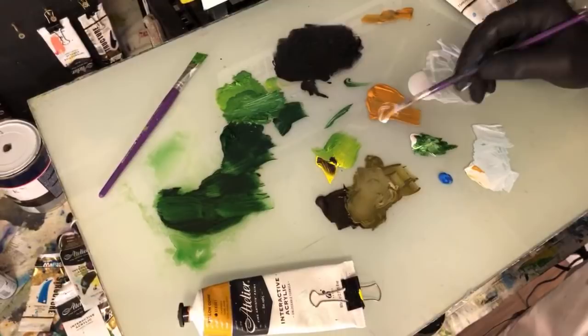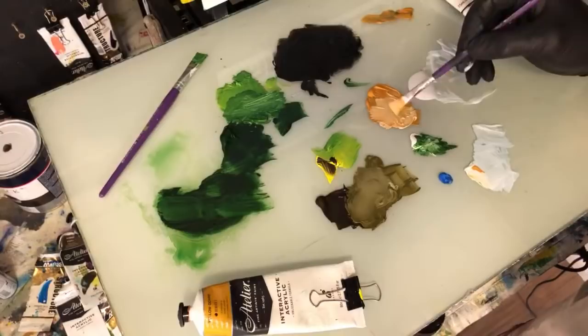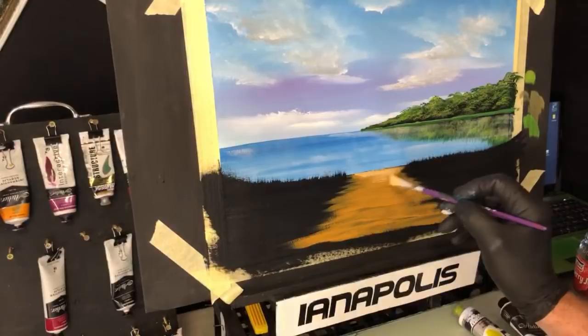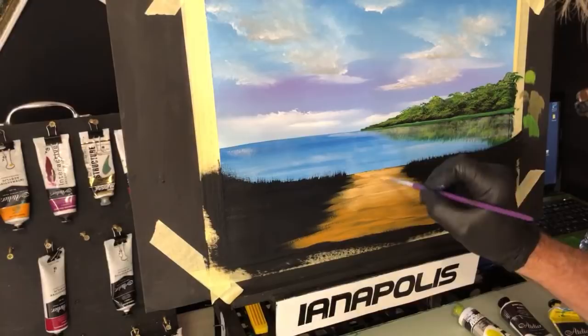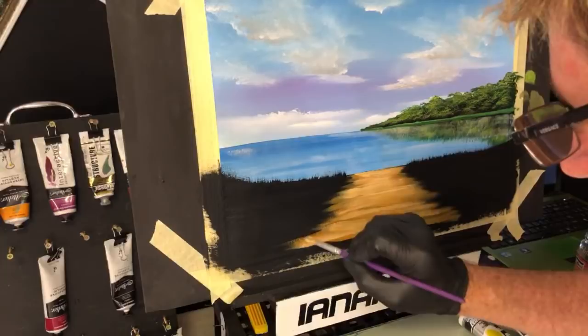We've got the lighter colour - you can see the two different values. Mainly on the very tip of that path because it's going downwards to the water. Let's get into it. Leave some of the other colour there. You've got the bits of dark yellow ochre and you've got this just highlighting it. Because we're going to put - I just want to show you how to put a few simple stones on it.